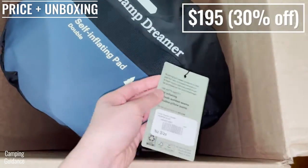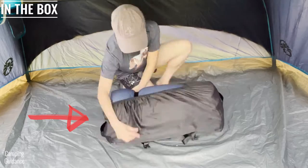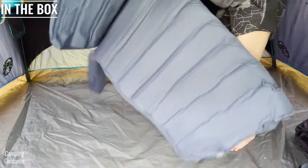I paid about $195 for this because it was 30% off during one of REI's sales. I got the self-inflating deluxe bed inside a carry bag and I also got a pump.